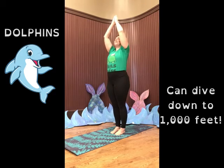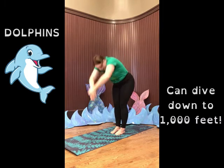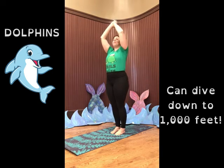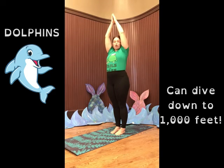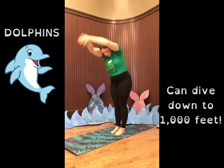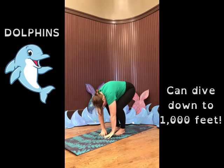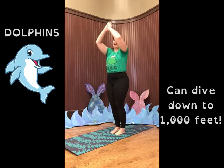Back up. Splash into the sea. And back up. Let's do one more great big thousand foot dive down into the ocean.